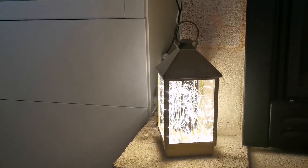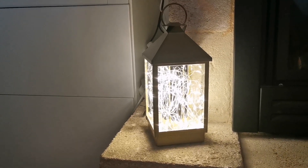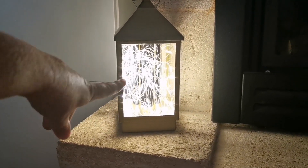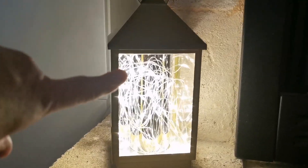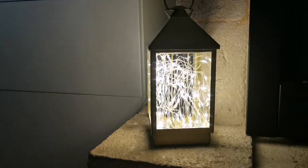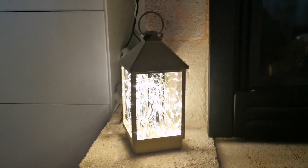This is a review of the Glimmer and Glow Scentsy Wax Warmer. It is like an old-fashioned storm lantern and it has LED lights inside to give it the effect that you've got fireflies or something in there. If you look at it from afar, it's metal — it's actually so cool.